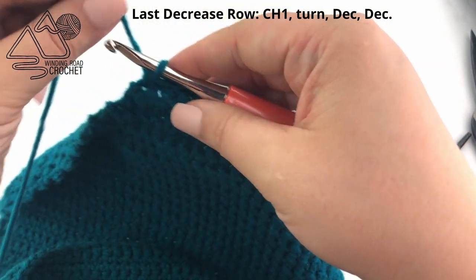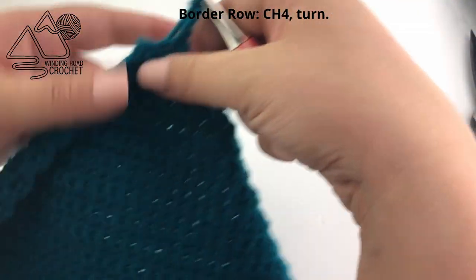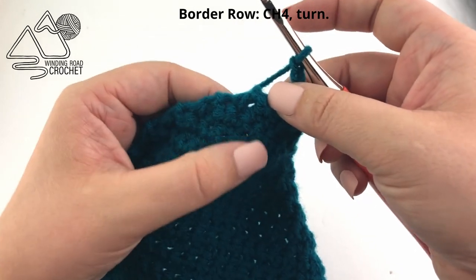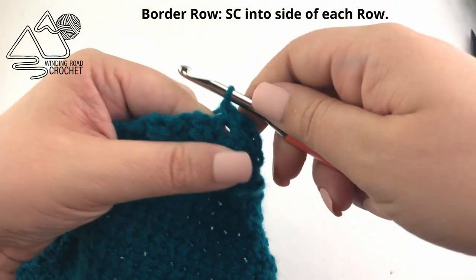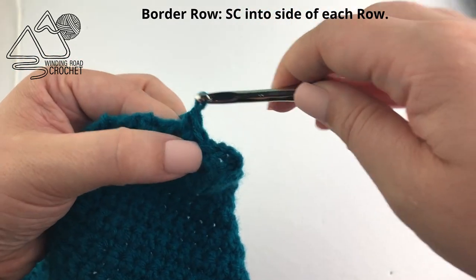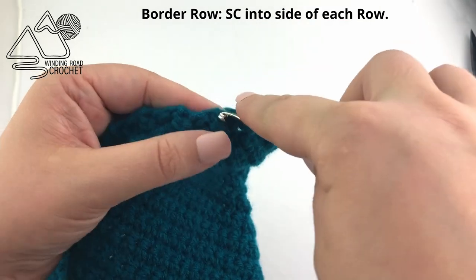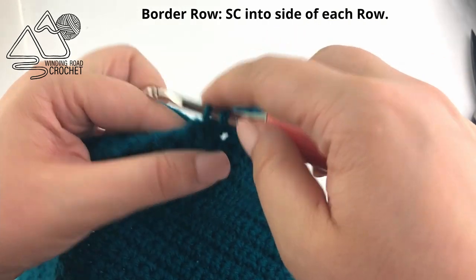In our next row, we are going to work a buttonhole as well as single crocheting a border around our project. We're going to start by chaining four and turning our work. We're going to skip those two stitches and work into the side of our row. Into the side of each row, we're just going to insert our hook and create a single crochet, and keep repeating this all the way until we reach the very bottom of our row. You can see how we have a buttonhole here — it's a good chance to make sure your button fits. Four chains is just fine for our half inch button.